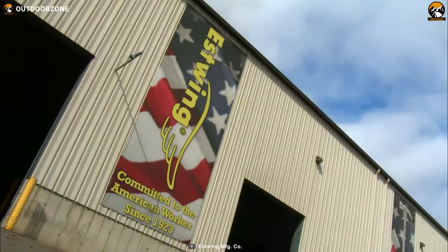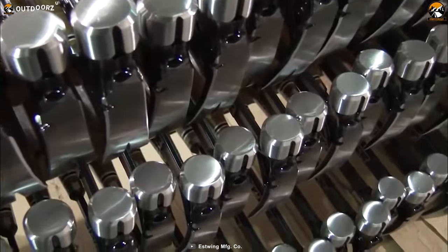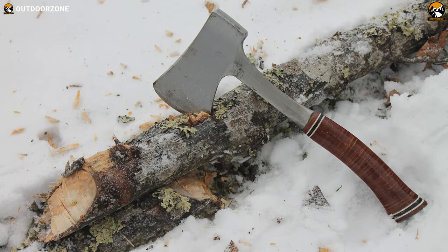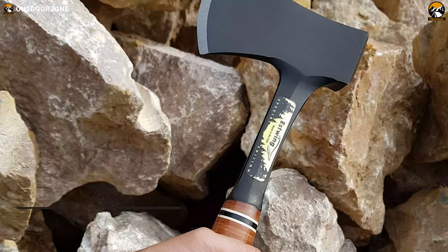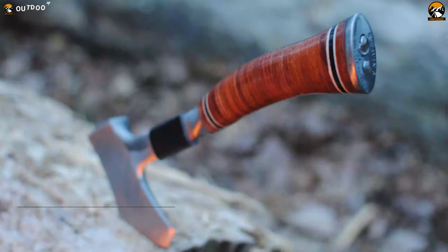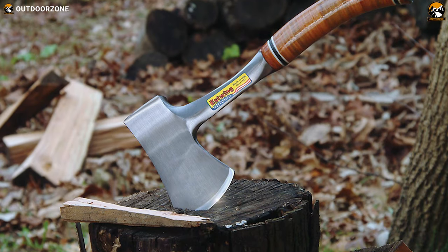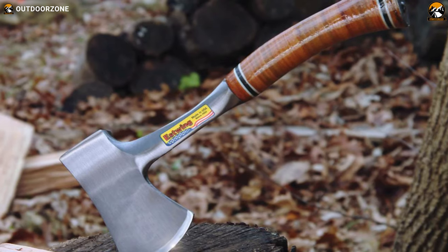Founded by Swedish immigrant Ernest O. Estwing in 1923, the Estwing Manufacturing Company has a long history of creating hammers, axes and other tools. Their Sportsman Axe is a beautiful and capable survival axe providing dependable performance. The entire axe has a one-piece construction and is a solid piece of high-quality hand-polished tool steel. Its 3.25-inch blade line is sufficient for chopping logs, splitting firewood and any survival task. Its handle has a genuine leather grip with a laminated feel, and its ballistic nylon sheath allows you to protect its hand-sharpened cutting edge. The Estwing Sportsman Axe has been around for a long time, and for its tried-and-true design, it has always been the choice of outdoorsmen everywhere.